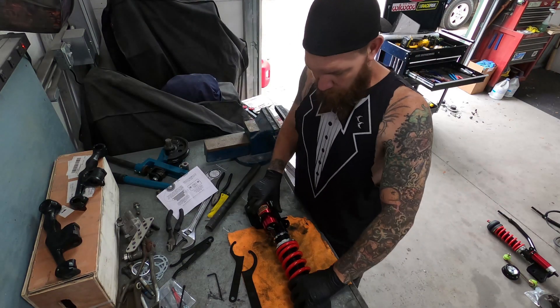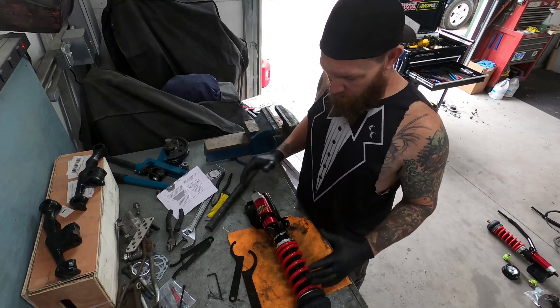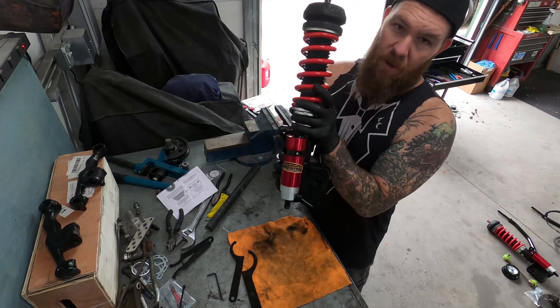I've got my Pedders coilover here, and on this car we're gonna slam it as low as we can go. You'll see these rings on the coilover — these are a few different things.